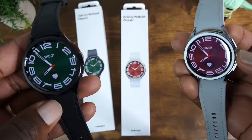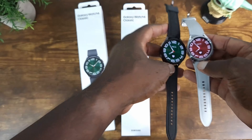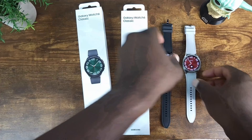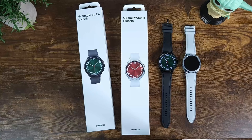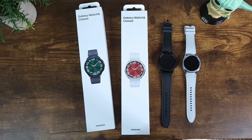Just to touch on a few quick specs — the Galaxy Watch 6 Classic comes in black and also in silver. I'm definitely feeling these watches and excited to test them out. If you're interested in one, I'll have a link posted in the description. This was just a quick comparison — thanks for watching.